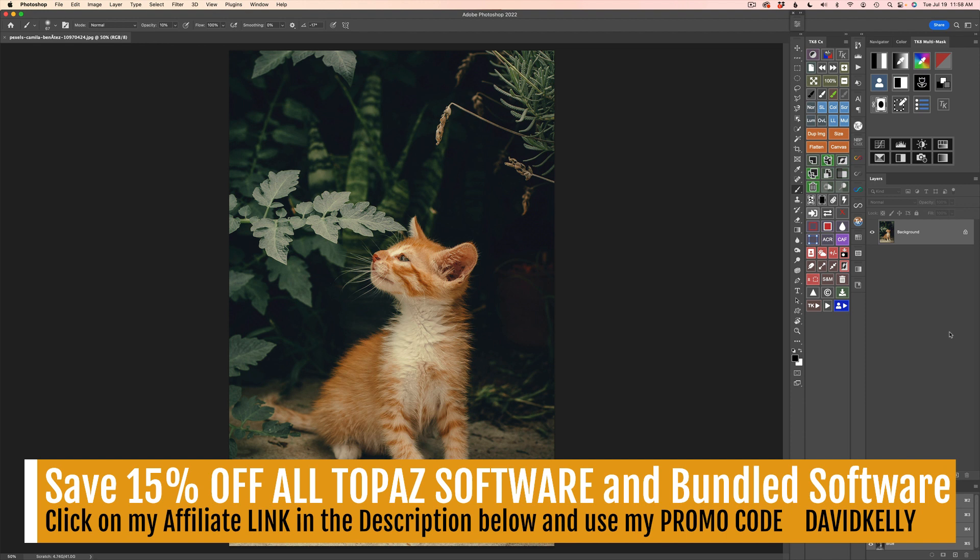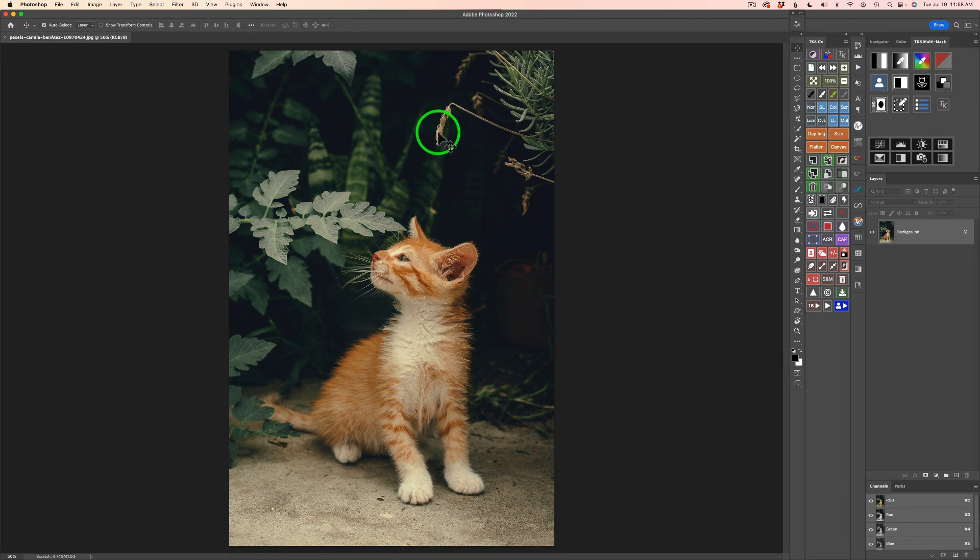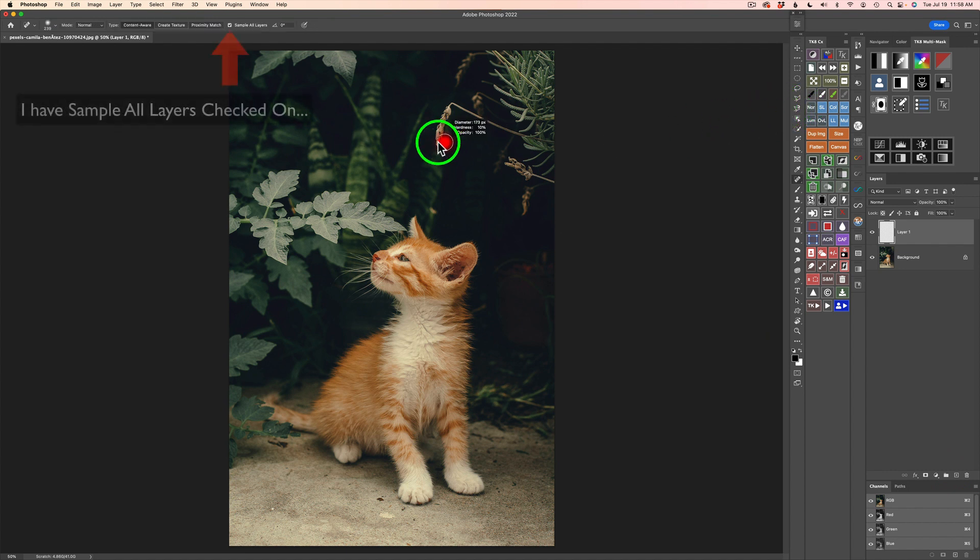I'm pretty much starting from scratch here and showing you my creative process. The first thing I want to do is get rid of some of these dried out plants — I don't think they're adding to the image. So I'm going to put a blank pixel layer above here, and with my Spot Healing Tool — you can type J to get your Spot Healing Tool — I'm just going to go ahead and get rid of these dead plants. The Spot Healing Tool does a really good job. Sometimes you might have to go over it a couple times. I think I may end up cropping this image — there's too much space above it.